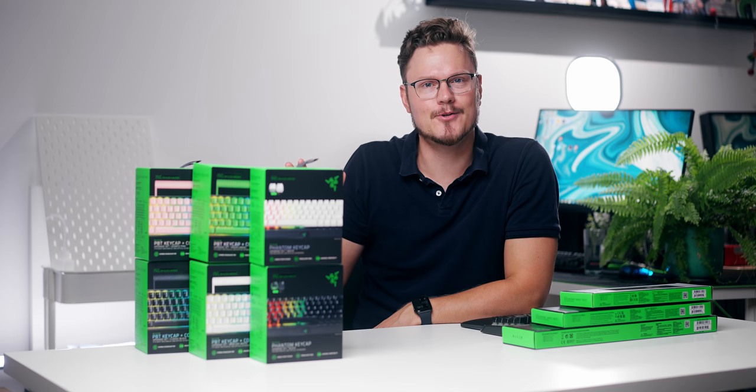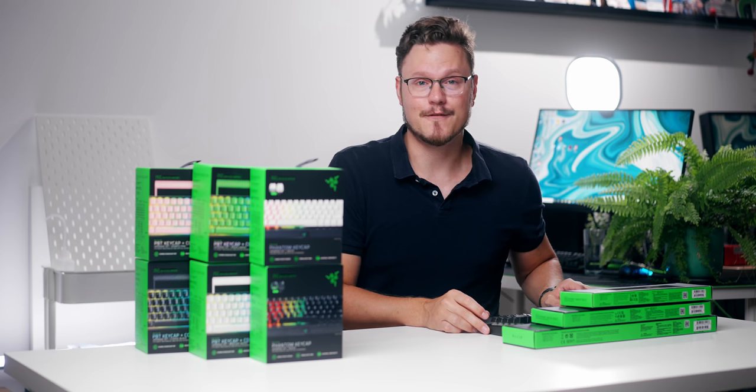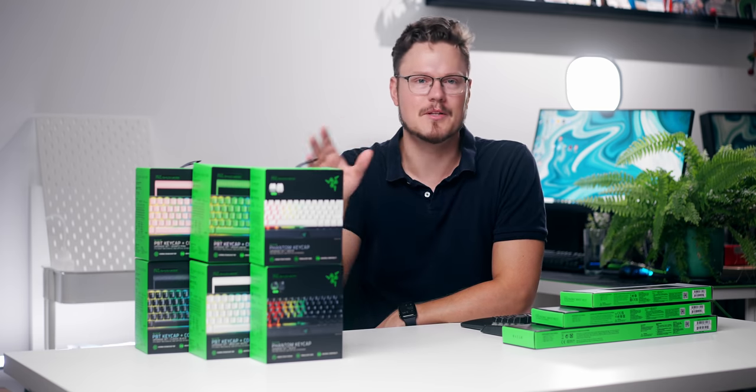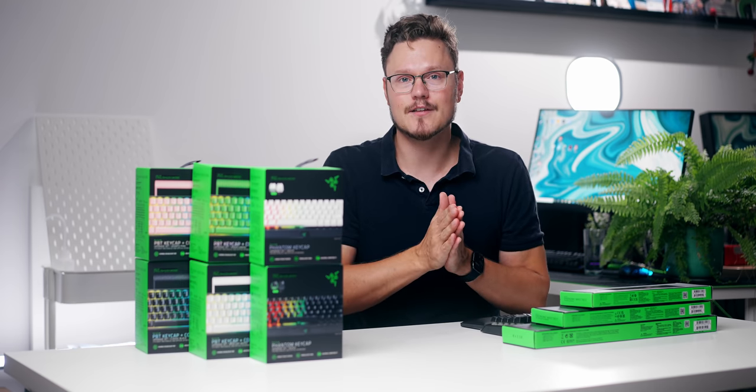Today let's talk about Razer keycaps. Nobody cares about graphics cards right now, so this is something fun and new. This is relevant because I want to build my next keyboard and go the custom route, because every time I publish a gaming keyboard review, a lot of you say 'why don't you go custom?' So I'm kind of heading towards that route with the keyboard accessories kit from Razer.